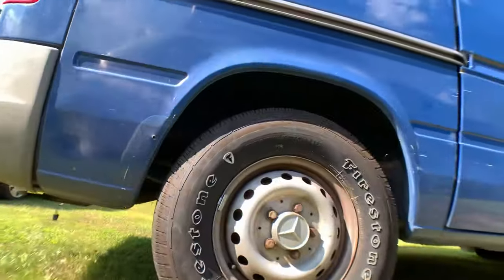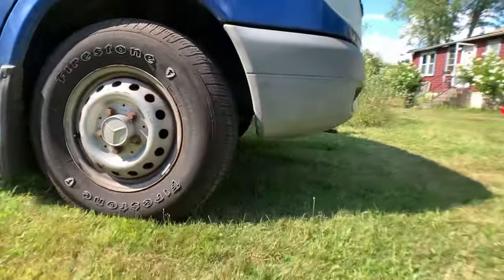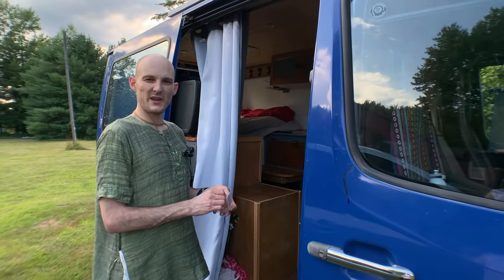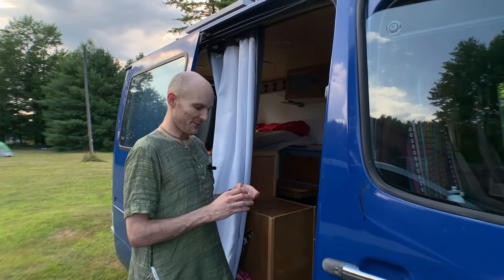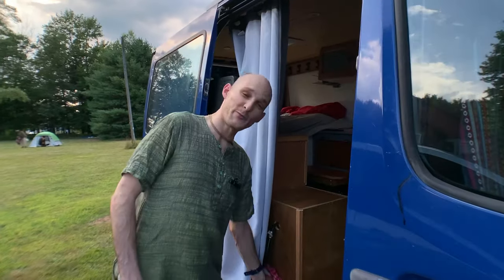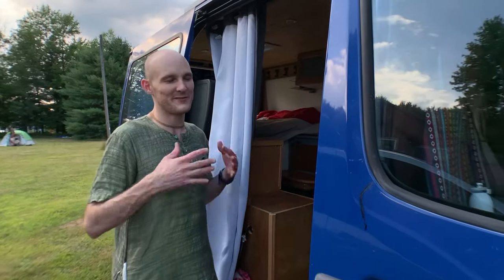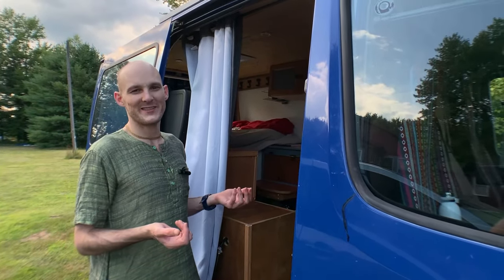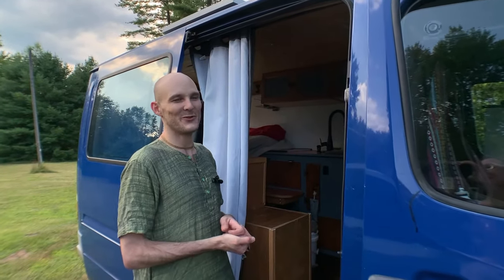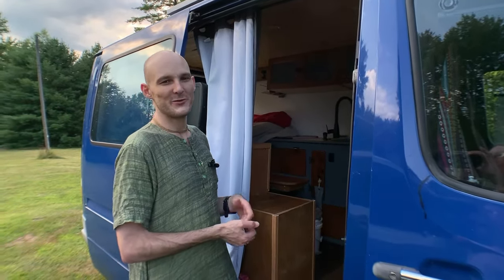The only rust it had was on the windshield area, but that was the first thing I fixed when I got it. My advice: start with a weekend trip, don't jump into full-time van life right away. See if you like it first — try it, don't knock it. The proof is in the pudding. After the third day you really feel at home. I've gotten to see a lot of America and the world that I never would have seen otherwise.